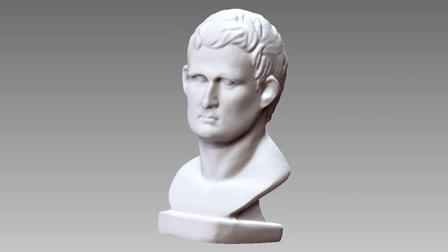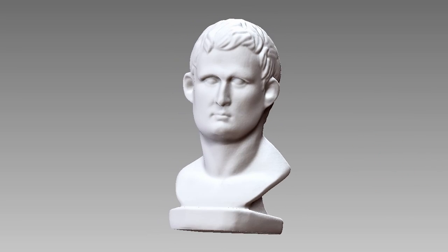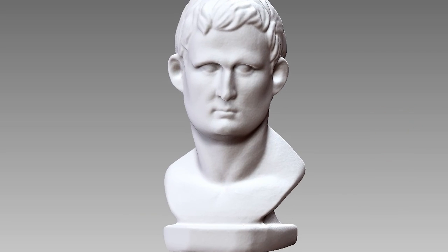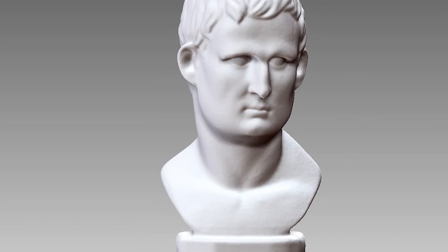This test scan is not just to help you familiarize yourself with the whole process, but also to help you know if your scanner is well calibrated. If you can't even capture the eyelids of this statue, you'll have to calibrate it again. But the most important question is: can we scan a human face?